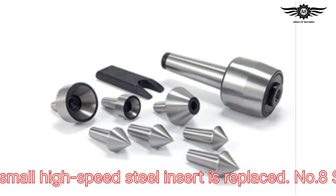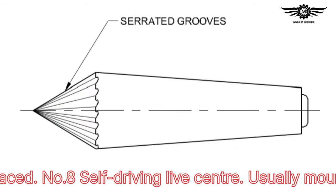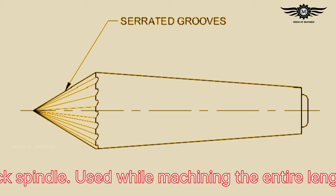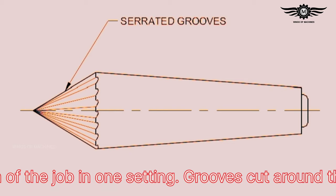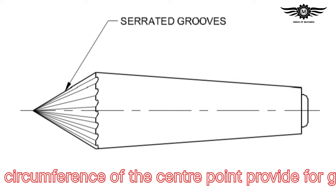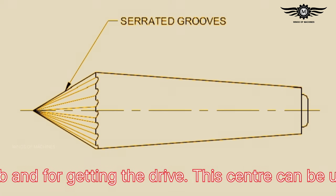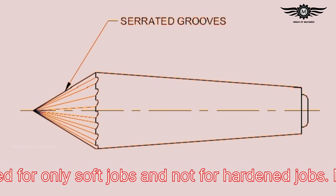Number seven: insert type center — economical, as only the small high-speed steel insert is replaced. Number eight: self-driving live center — usually mounted on the headstock spindle, used while machining the entire length of the job in one setting. Grooves cut around the circumference of the center point provide good gripping and drive. This center can be used only for soft metal jobs and not for hardened jobs.